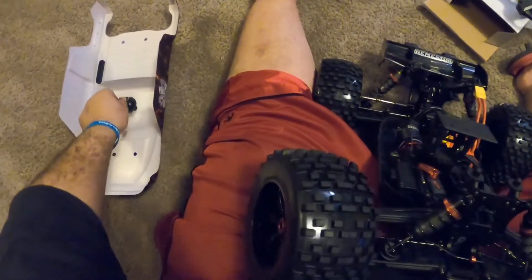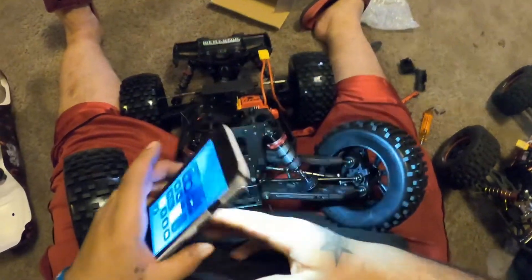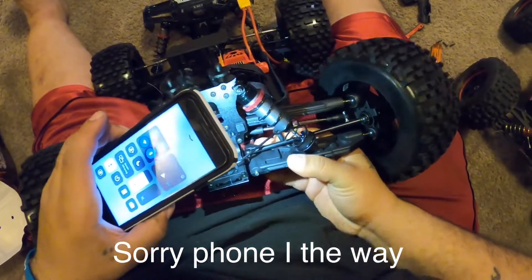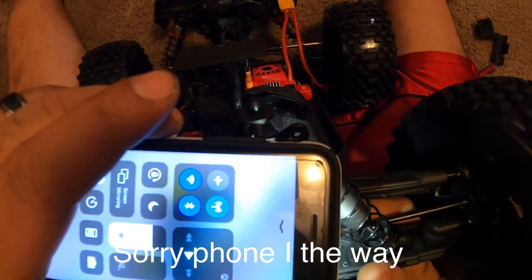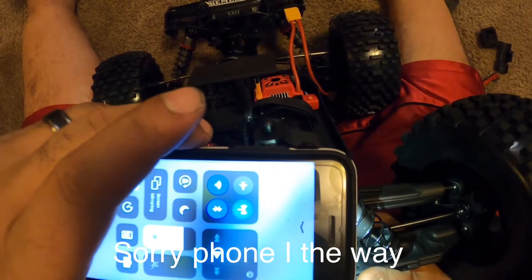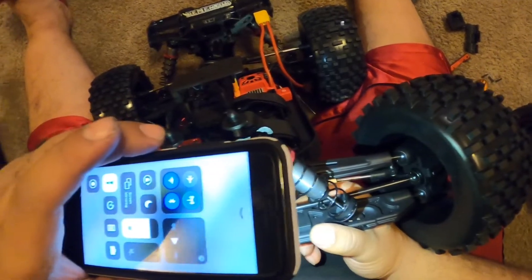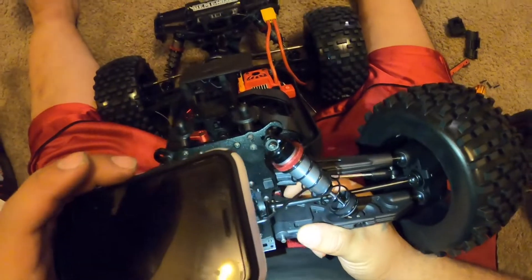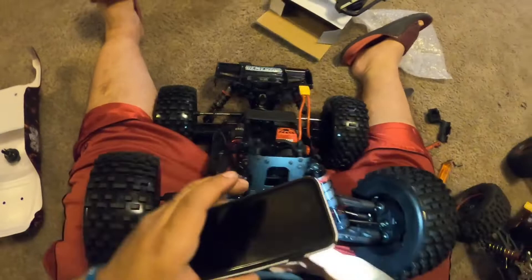Oh, I found something else — look at this. Arma stock does not have that, it's all plastic back here, and I've broken those so many times — out of the box, after running them. You have to put a heavy load on them to break them, but they were plastic. These come aluminum back here — that's a plus, that's definitely a plus.